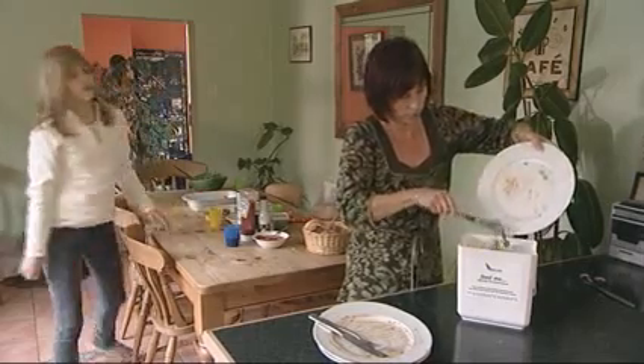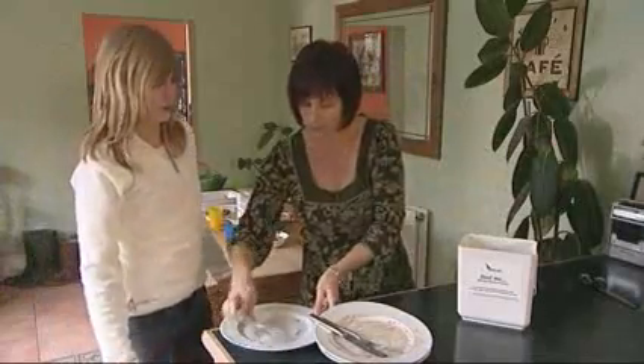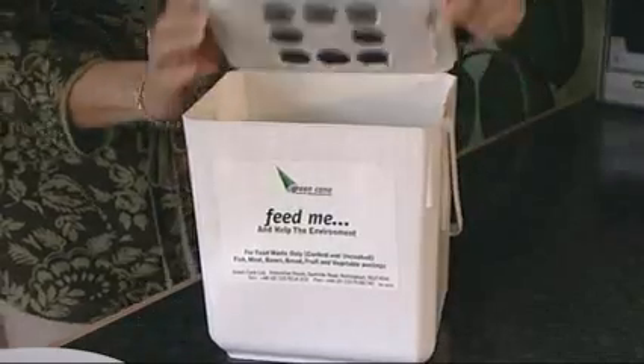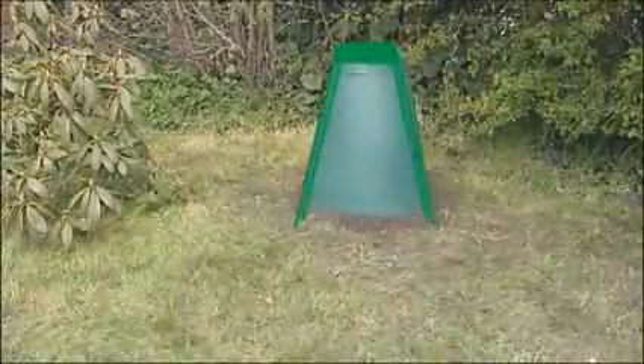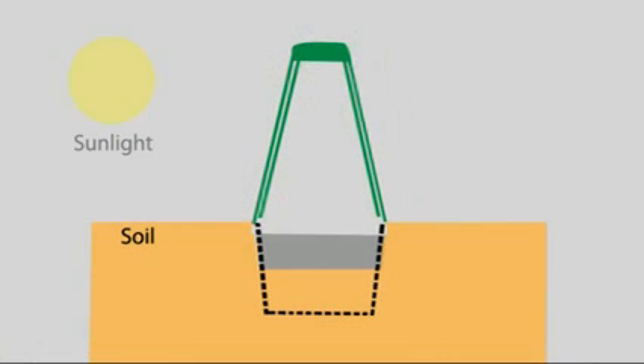The green cone kitchen caddy is used for collecting your food waste. Its sealed lid and filter prevent any unpleasant odours. How does your green cone work? Well, sunlight provides an energy source for the digestion process.